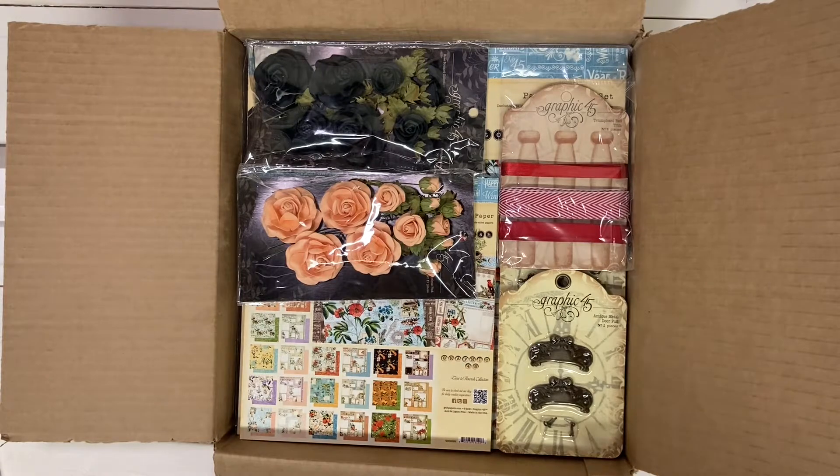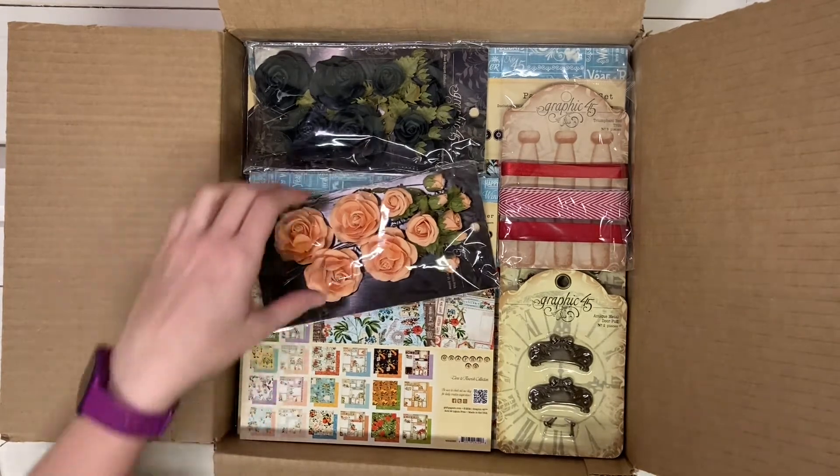Hi everybody. I'm here today to share with you my Graphic 45 brand ambassador box. This has some of the new releases in it and some other goodies that they have available on the website.